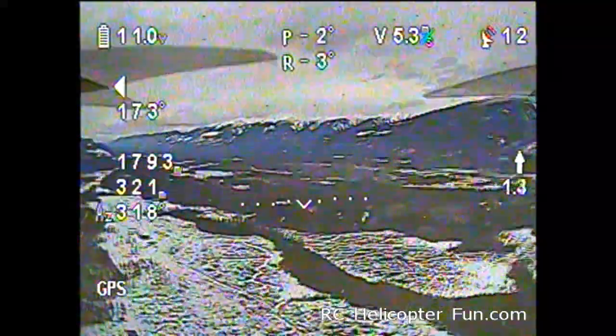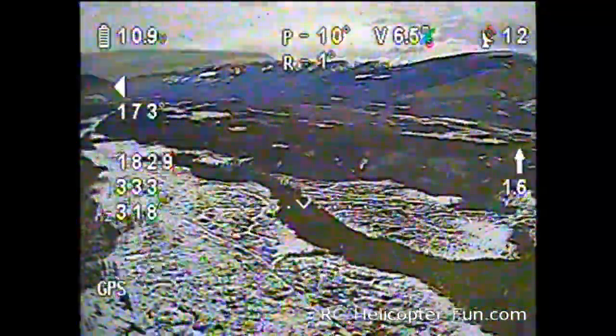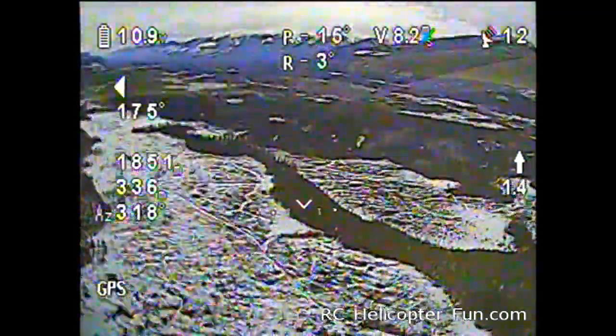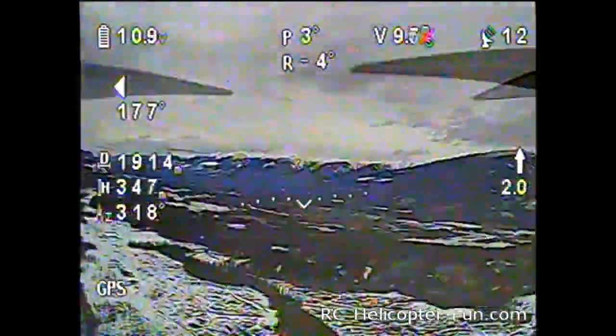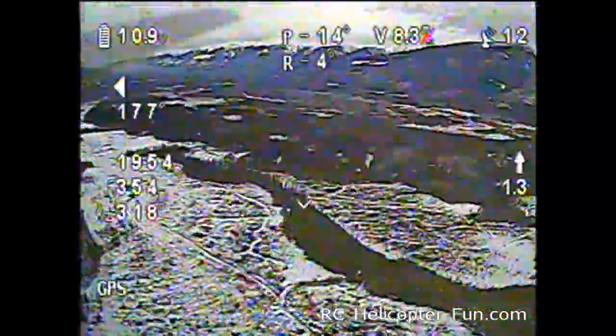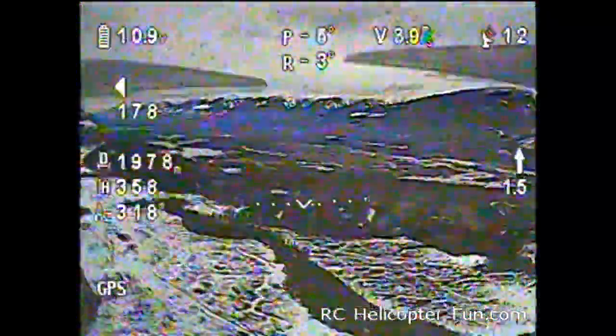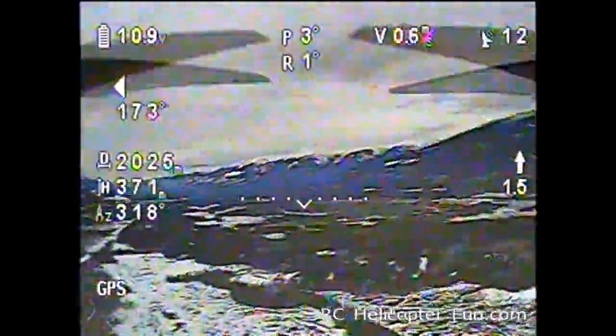As you can see the image is still good — oh, we're getting a little break-up there. We're still getting signal, but you can see it's starting to break up and we're almost at 2 kilometers. Let's go right to 2 and see if we can get there. There — we're at over 2,000 meters.